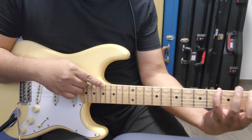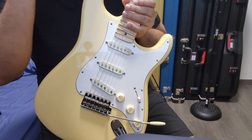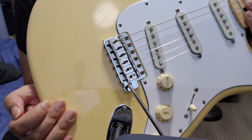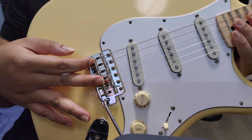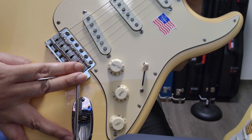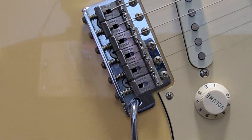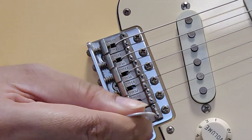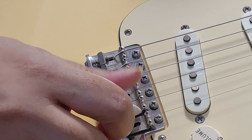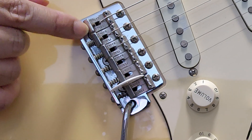I still need to adjust the string height — I feel like it's too low — but I've intonated the saddles already. Let me show you how nice it is: it doesn't have any gaps between the saddles, which I've always noticed with my other USA strat here — the 2007 YJM strat. Can you see that gap at the end? You see those gaps in between the saddles, especially at the end — you can fit a pick right in between. And these are original Fender USA saddles.